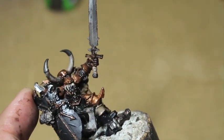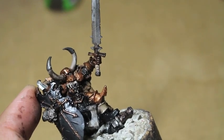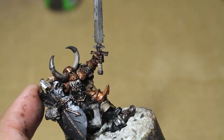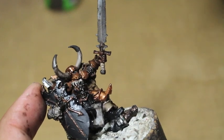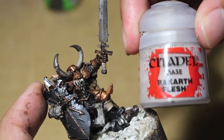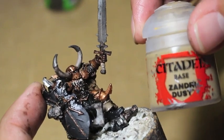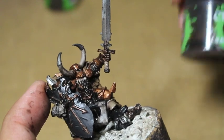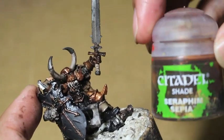The main colors we are using are Balthazar Gold, Abaddon Black, Rhinox Hide, Lead Belcher, Steel Legion Drab, Castellan Green, Rakarth Flesh, Zandri Dust, and for the washes we've got Nuln Oil, Agrax Earthshade, and Seraphim Sepia, although you could also use Reikland Fleshshade as well.